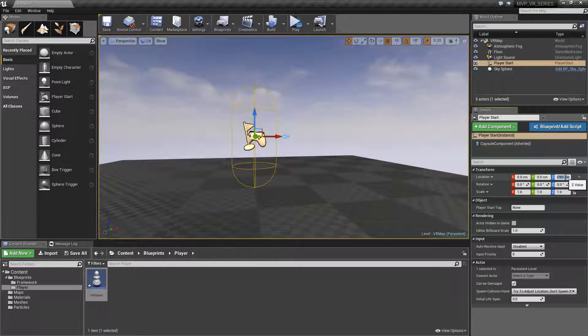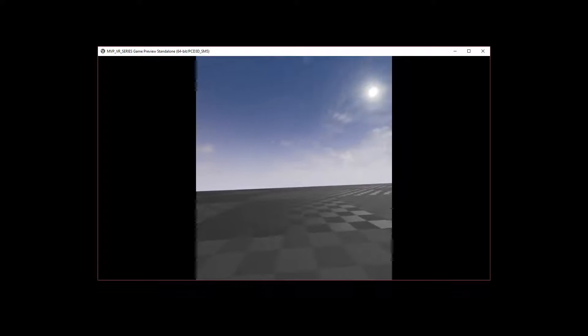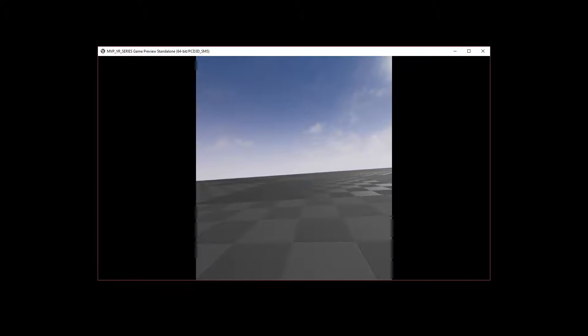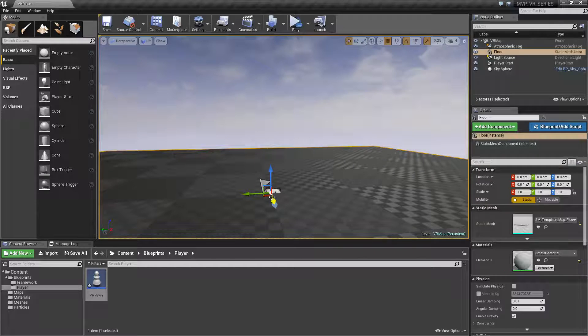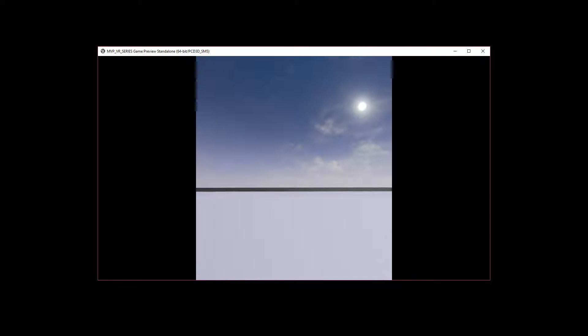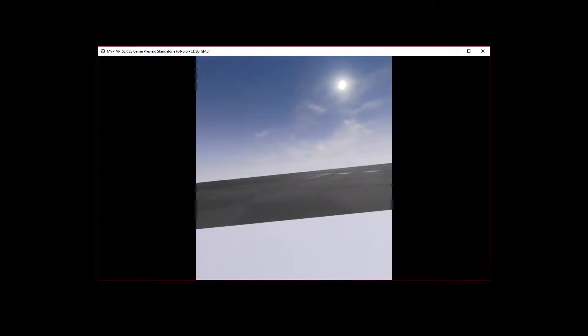What we need to do is set the Z value down to zero. This will drop your character to zero to match the starting point for your Vive. Now if we hit play, we notice another small issue — we can't see anything; we're actually in the ground. Once I pick up the Vive and move it past a certain point we go above the ground. Our floor in the default map is offset by 20, so if we reset that to zero as well, the ground is now zero and our player start origin is zero. When we run this, we're right on the ground line.